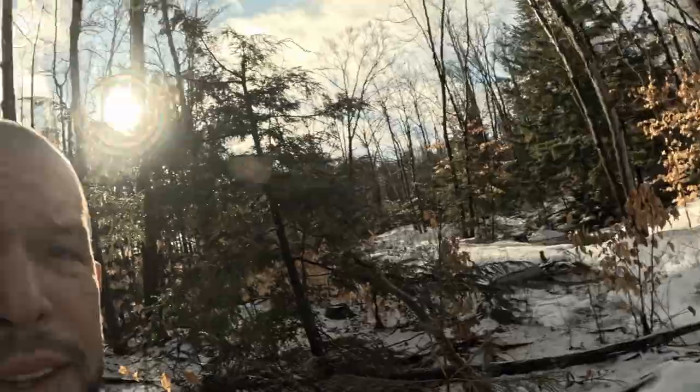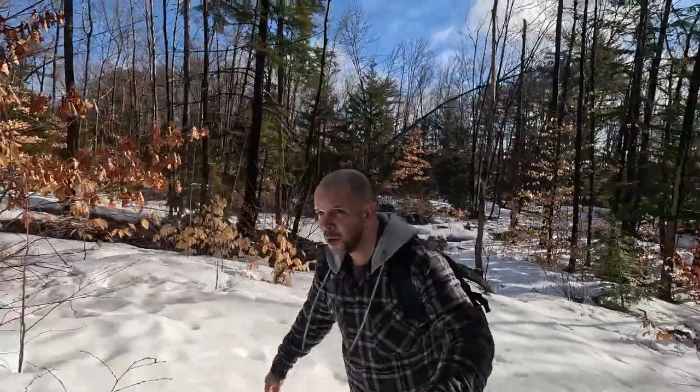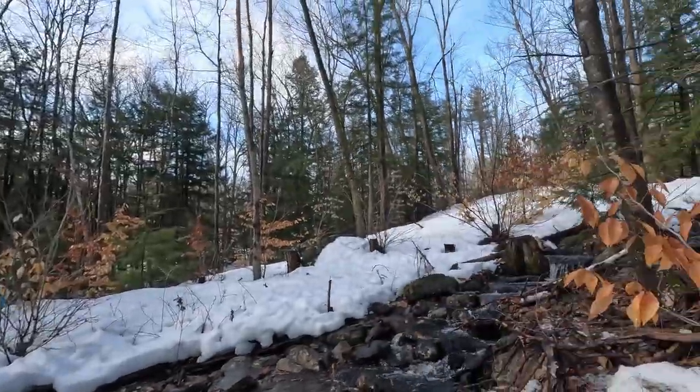I say this guys, we're gonna go up there because I think I hear a waterfall of some sorts. Okay, we're almost there guys. This place is going to look absolutely nice once all the leaves start coming out. Okay, that wasn't too much of a bad walk — there it is.